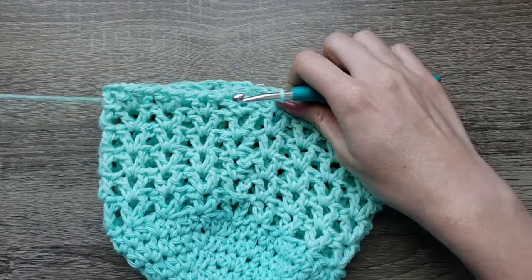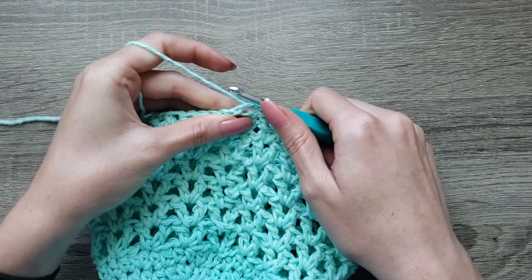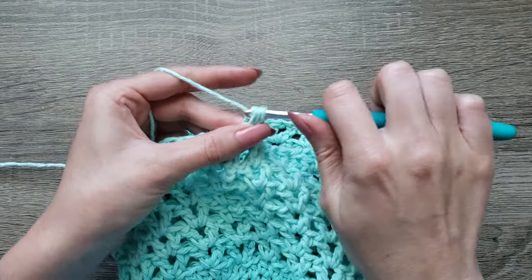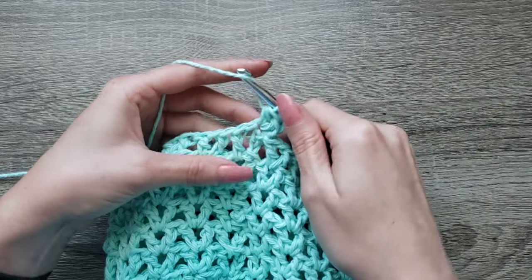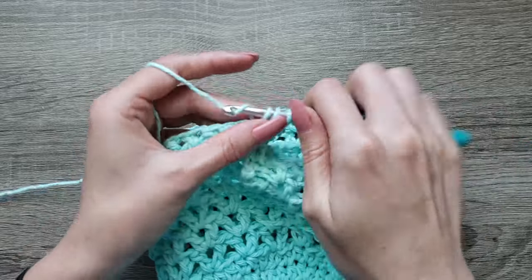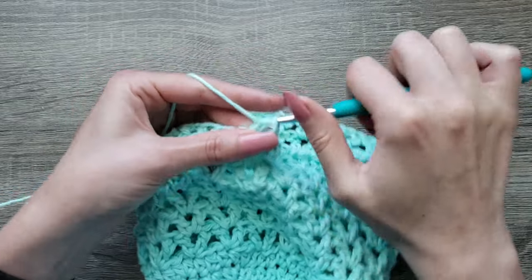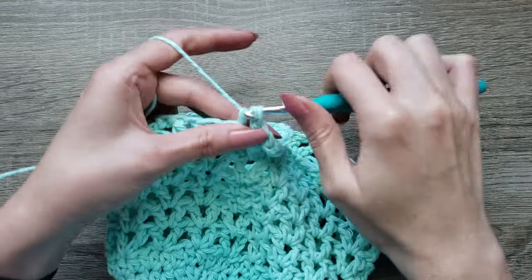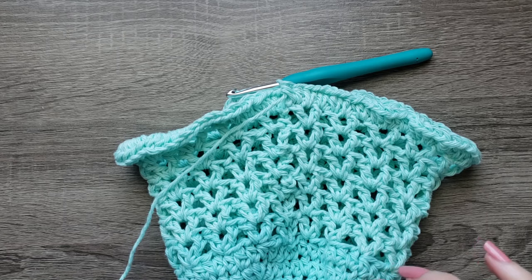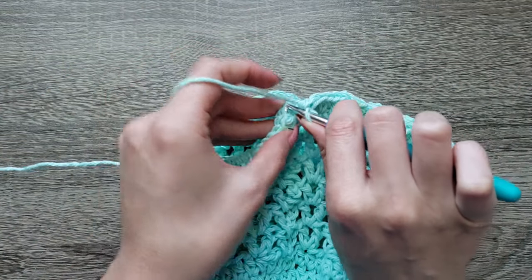Now that I've completed through round 12, I'm going to join with a slip stitch to the third chain and chain one. We're going to make 2 half double crochet in each stitch around — 2 half double crochet in the same stitch that you joined, 2 half double crochet in the chain one space, 2 half double crochet in the next double crochet, and continue putting 2 half double crochet in each stitch around. Join with a slip stitch to the first half double crochet made.